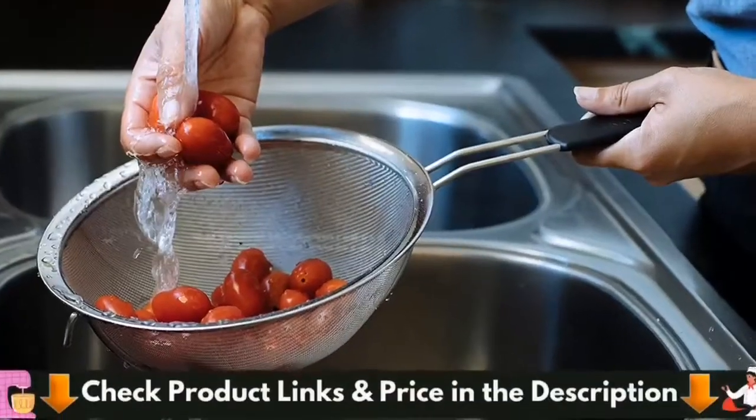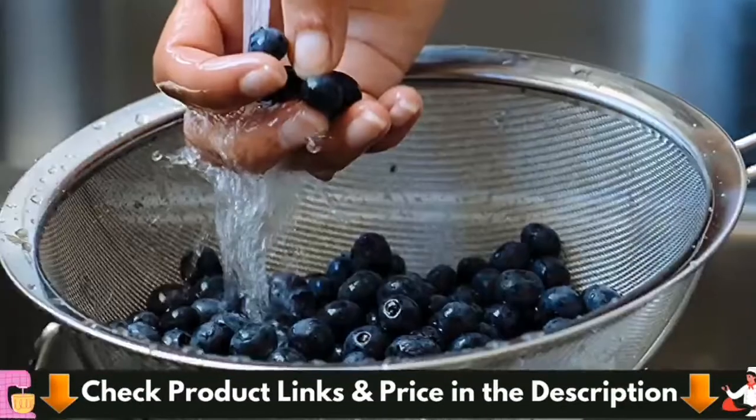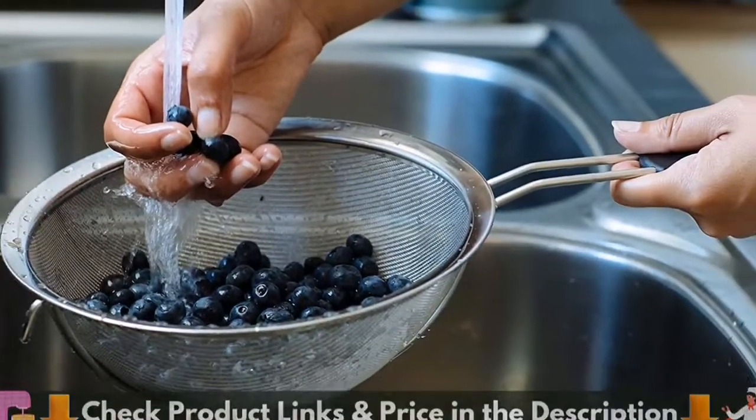Cleaning sieves can be so frustrating, as food often gets trapped between the mesh and the rim. Our professional-grade strainers have exclusive sealed steel rims that prevent food from getting trapped between the mesh and the frame. The stainless steel is rust-proof and 100% dishwasher safe. Our state-of-the-art handles are heat-resistant and sturdy. These rubberized grips provide a good grip even when wet.